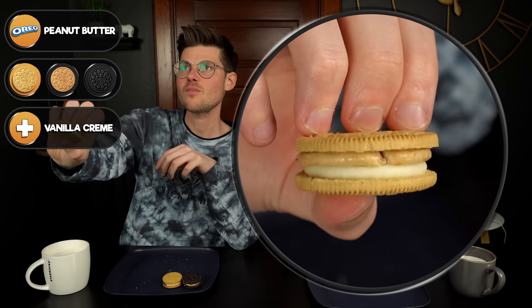We put the peanut butter cream with just the vanilla wafers and the vanilla cream. Very subtle, but I do like it much more than the original. I'm confused as to why that vanilla cookie is taming down the flavors of all the creams that much — it's like you need to double stuff the flavored cream.